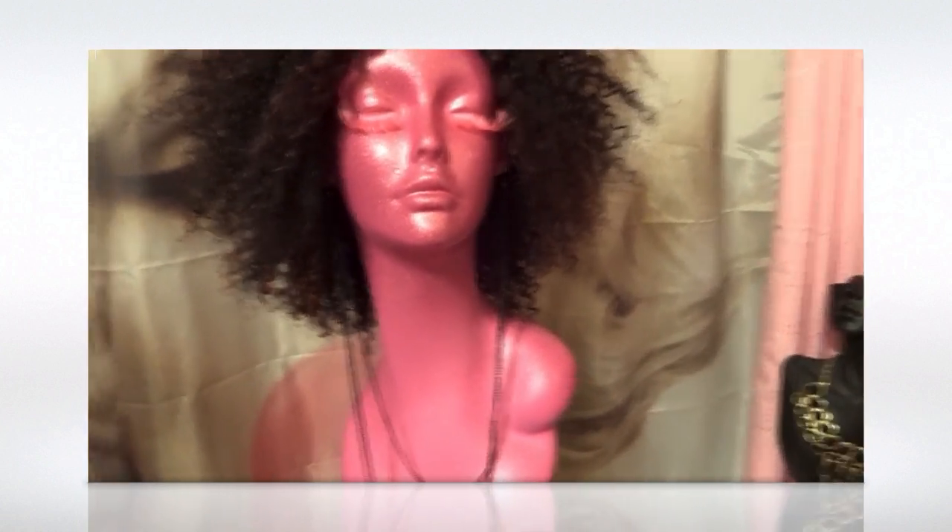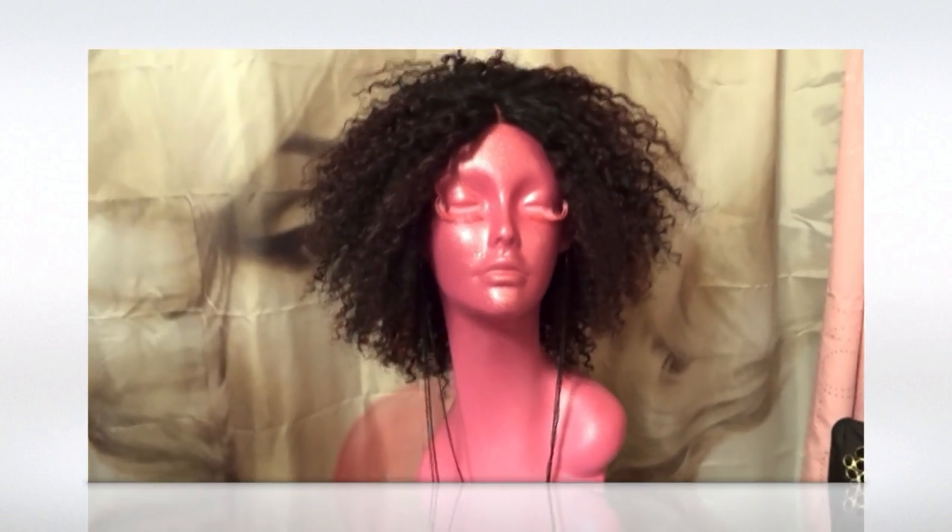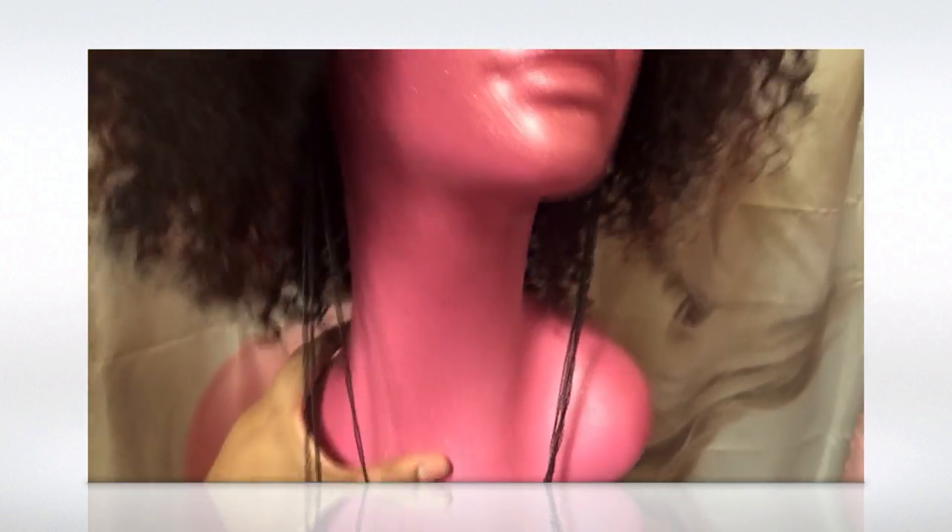I probably won't put the mannequin stuff in the description area, but if anybody's interested in the spray paint and glitter, just send me a message and I'll tell you what I did and where I got it from. Hopefully you guys like my little baby — stay tuned!